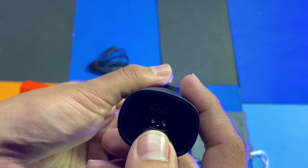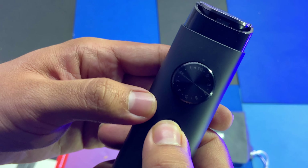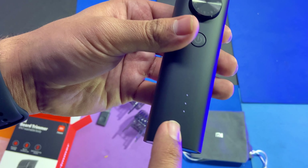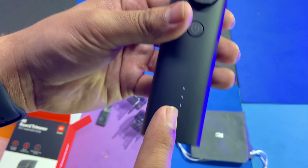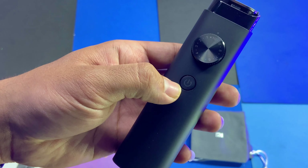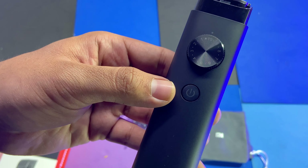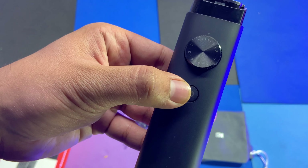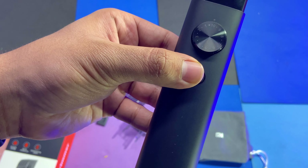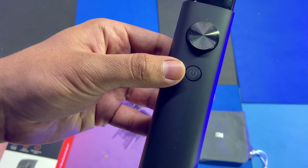With the IP7 rating, you can wash the trimmer completely. It is recommended to use less water around the charging port. The trimmer also has a travel lock feature — a big feature from the company. To activate travel lock, press and hold the button for 3 seconds. Let's try it — you can see the travel lock is now on, and pressing the button will not turn it on.